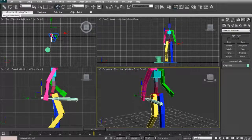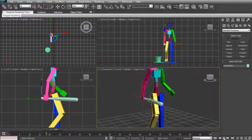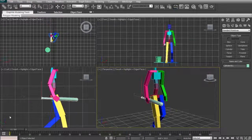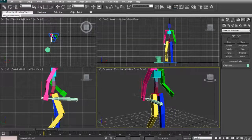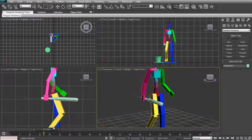At this stage the bat is in position, but if I play it you can see the arms move and the bat isn't attached at all. So I'm going to move to a frame where the hand is pretty much where I want it to be — around here should be fine.